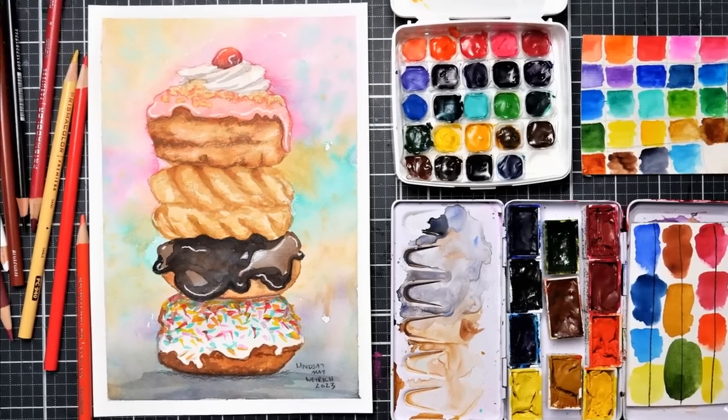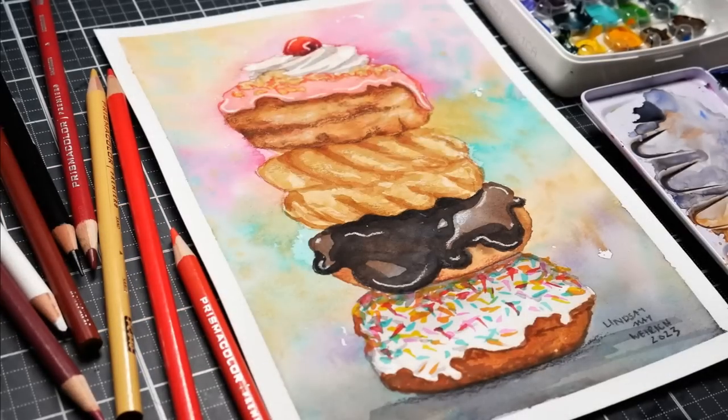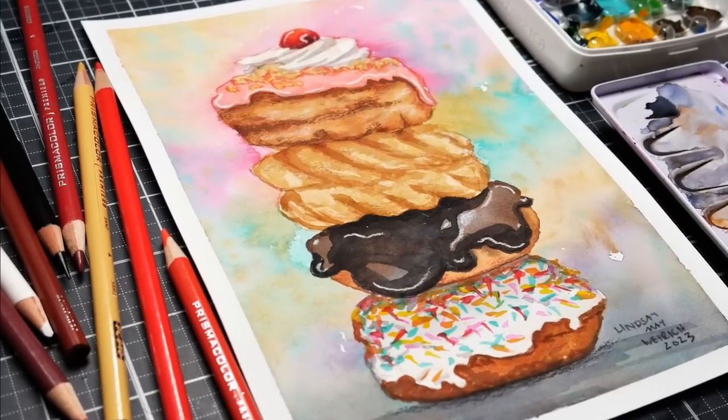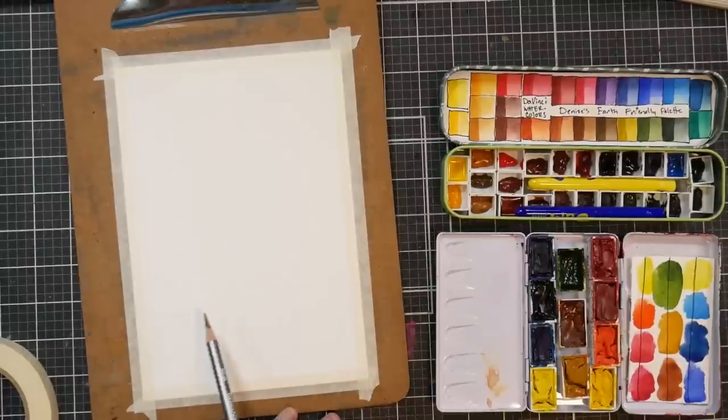Hi there, Lindsay here, the Frugal Crafter. I want to ask you a question. What do you want to paint? What do you feel like painting? When you grab your supplies and sit down and look at that blank piece of paper, what is it that excites you?